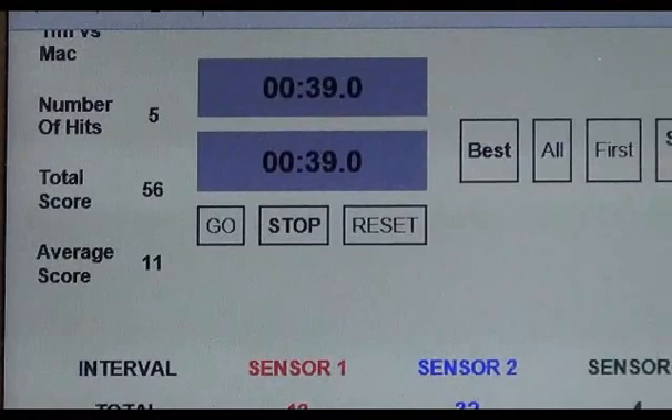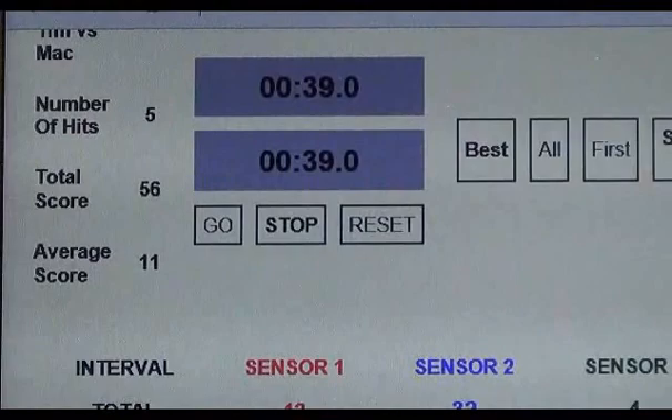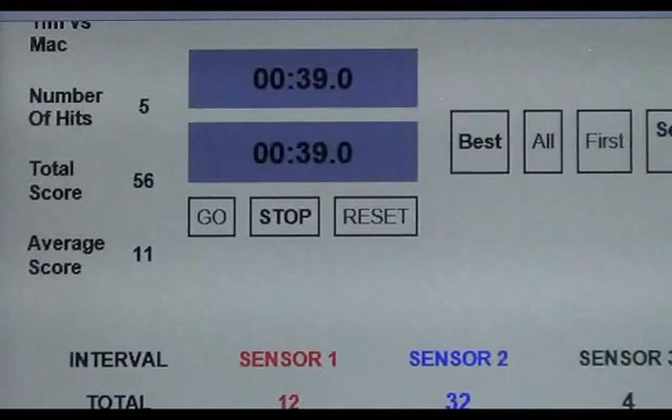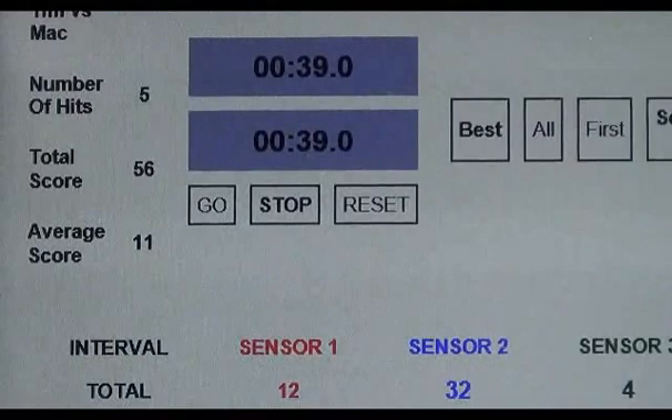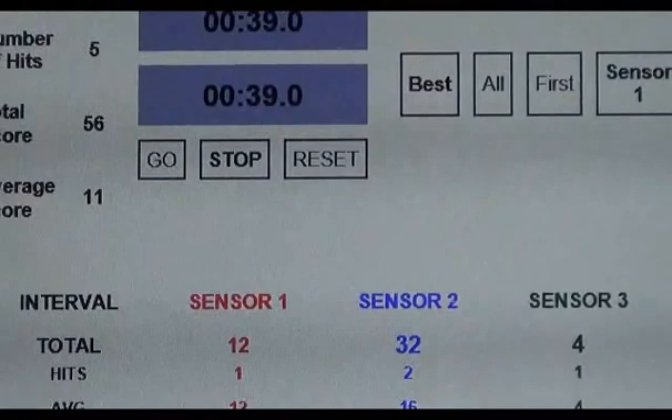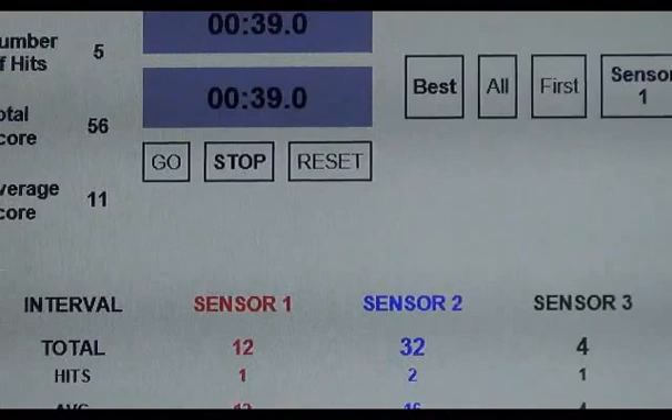If competitor A and B started to fight with this particular program, it's called one-on-one, you can program it so that the first hit will register, and if the hits were really close together, the machine will still be able to discern which hit landed first. That's a great advantage, even in regular competition. This is often an issue where both competitors throw almost simultaneously, but the referees and judges are unable to determine which attack registered first. The machine is able to determine this.